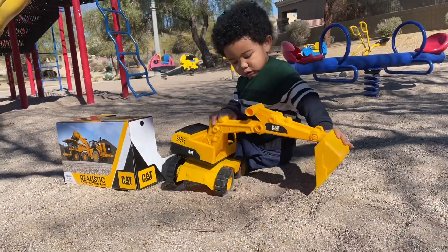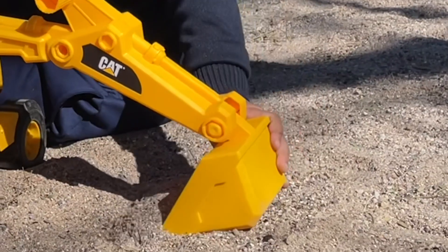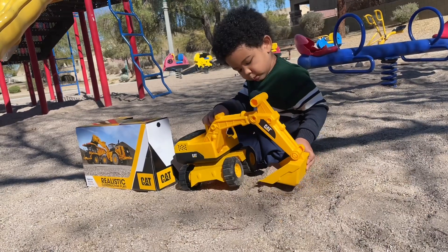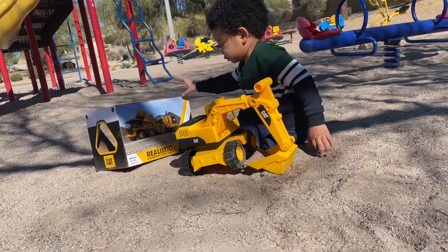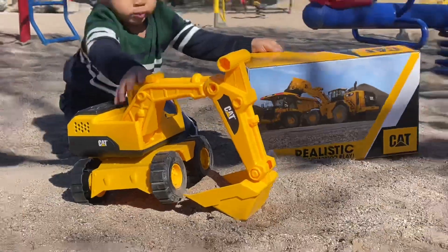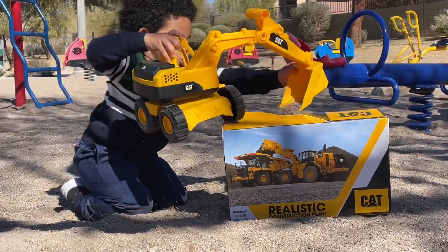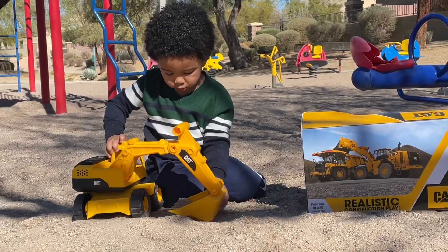Wow, and that's the bucket — right there is a bucket. Go dig some sand, there you go. Yeah, dig some sand. Go move the box over here. Wow, whoa! Good job, whoa! Baby is so strong!